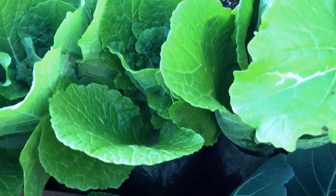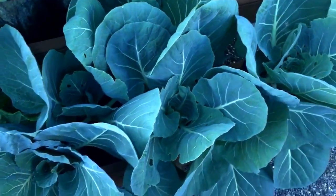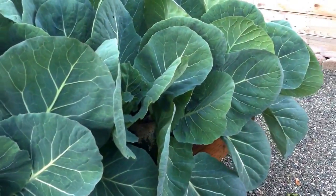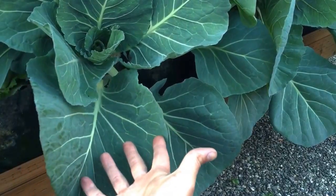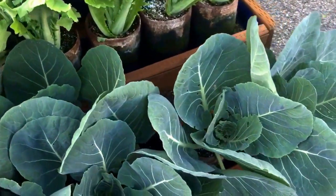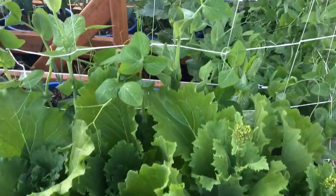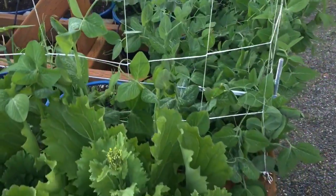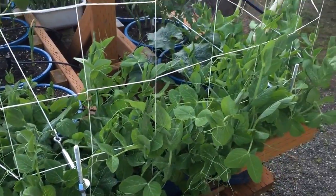...in one-gallon grow bags. And this is some head cabbage — it's pretty big compared to my hand, huge leaves. Then up here I have peas in buckets, really taking over the trellis.